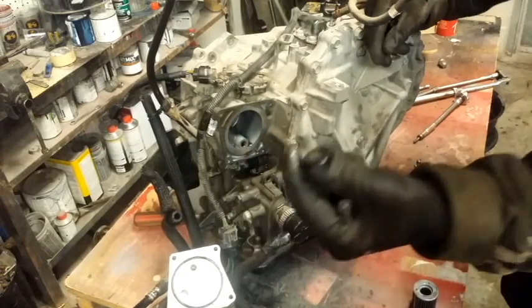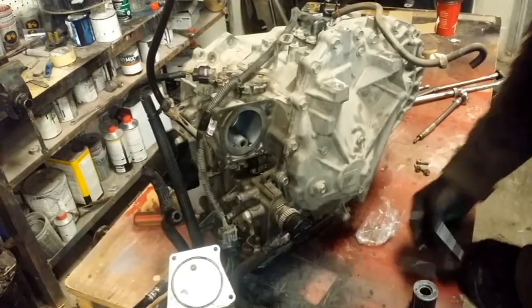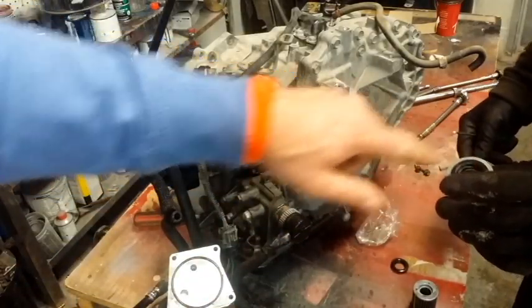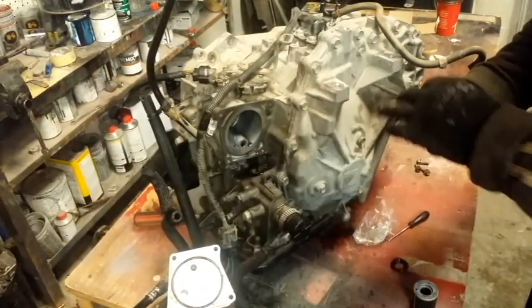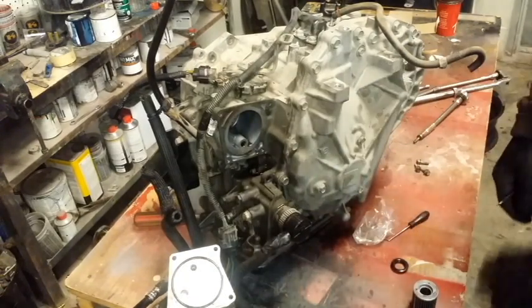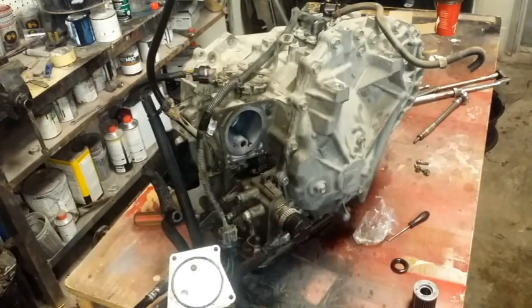After you put the new filter in, do you put oil on it? No, there's no need for that. This is not an engine oil filter — it's a transmission fluid filter. No oil needed, same concept as this.